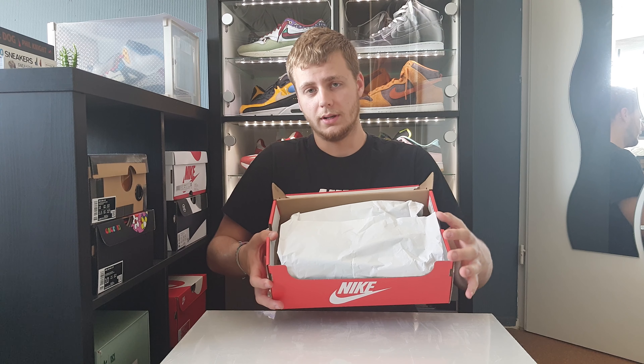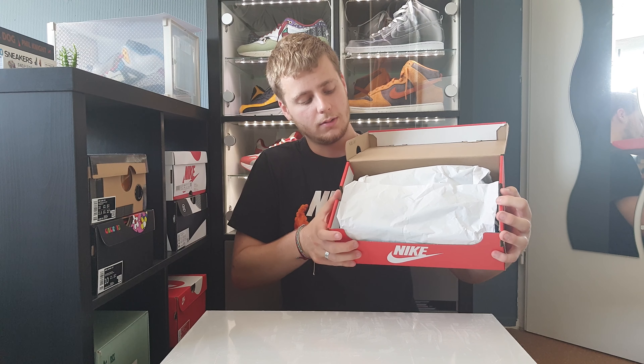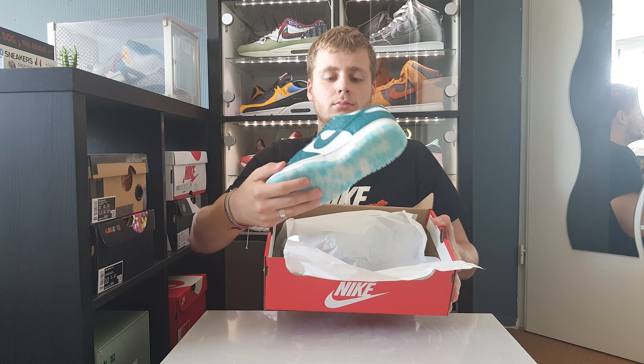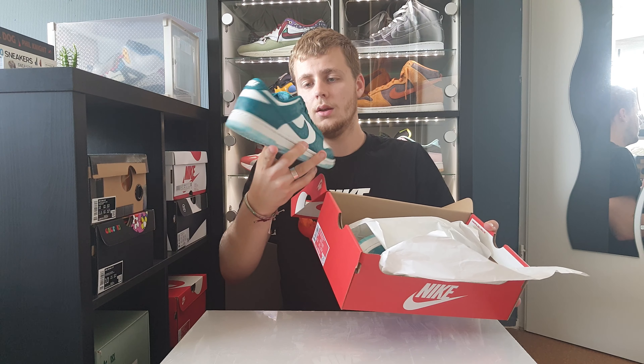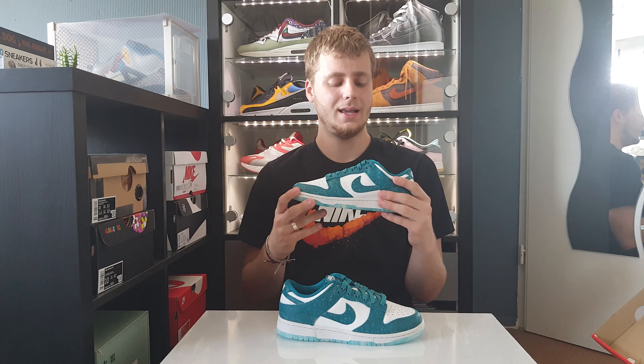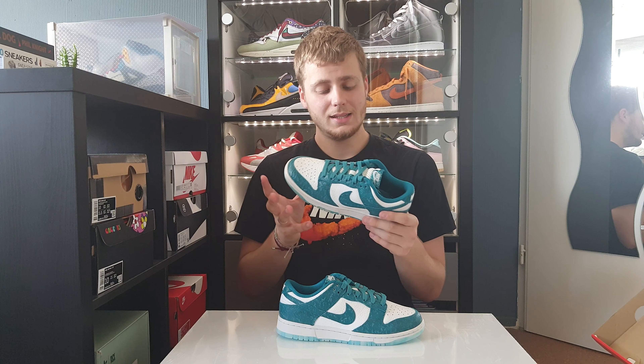Size US women's 8. Let's open the box. Of course we are greeted with white paper, and then we have the shoe. What an awesome pair! So what we have here is the Nike Dunk Low Ocean.